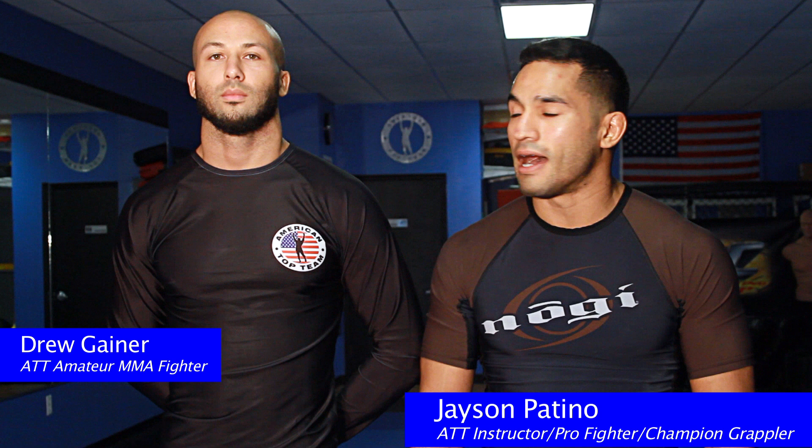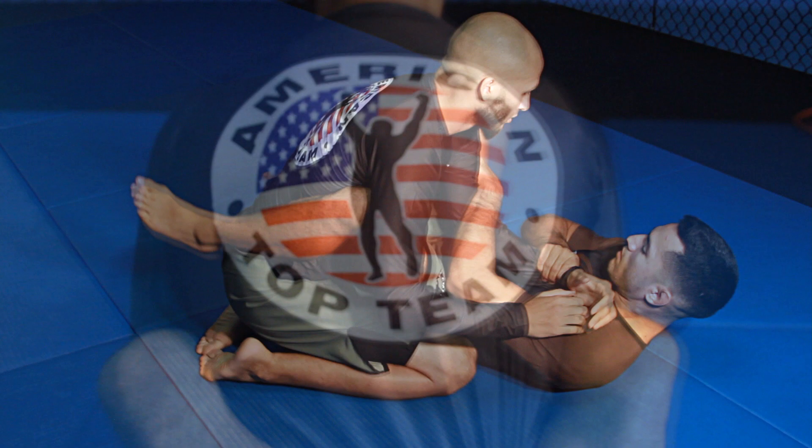Hi, my name is Jason Pitino with American Top Team East Orlando. I'm here with Drew Gaynor and today we're going to be working on the fundamental basics of Brazilian Jiu Jitsu.